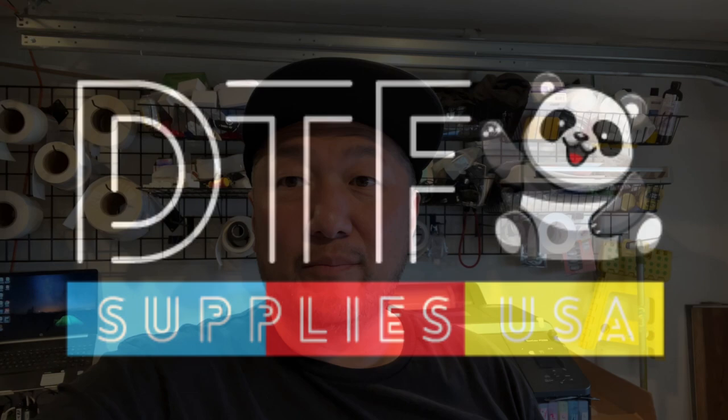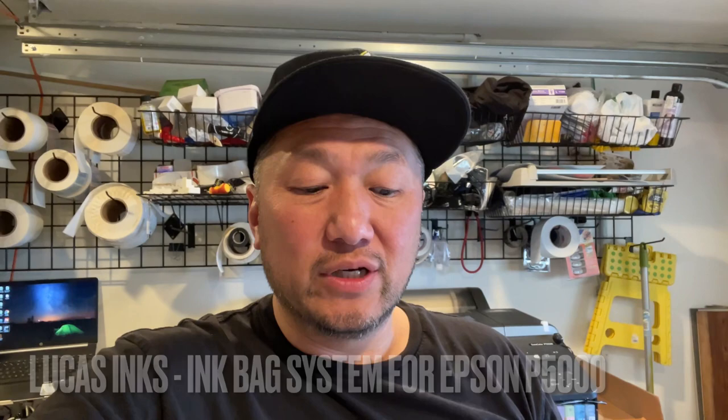Welcome back to the channel. Today we're going to be doing an unboxing of the Lucas Inks ink bag system, and I'm going to show you how to fill up these ink bags so you can put your own ink in there, or get them pre-filled with the Lucas Inks already in them.